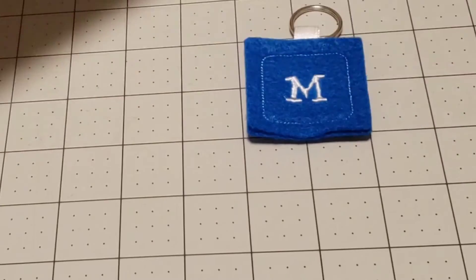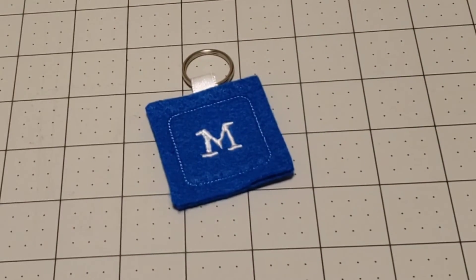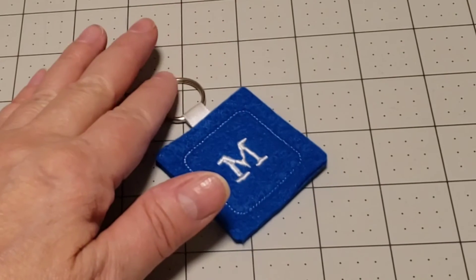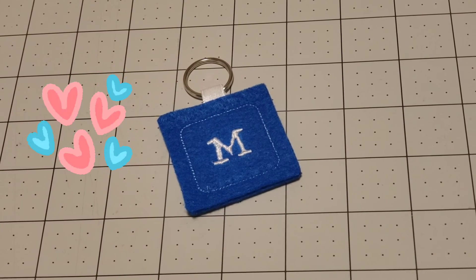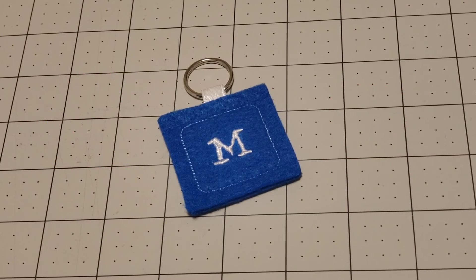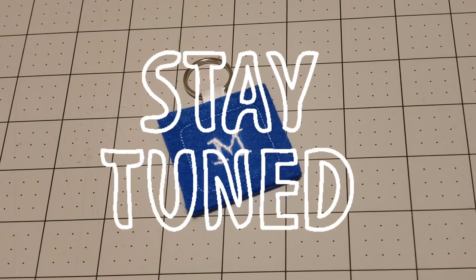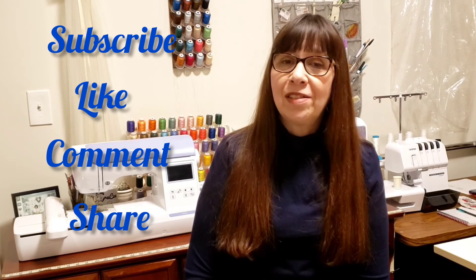There you have it — a very easy initial key ring. I hope you enjoyed this video. Don't forget to comment below and let me know what kind of machine you have. Stay tuned, more projects on the way. Please remember to subscribe, like, comment, and share Gracie Designs.